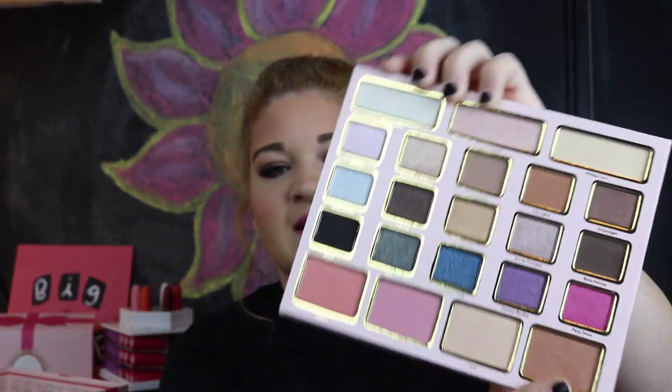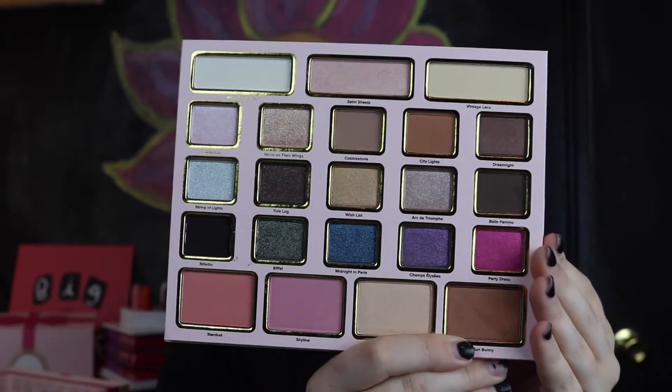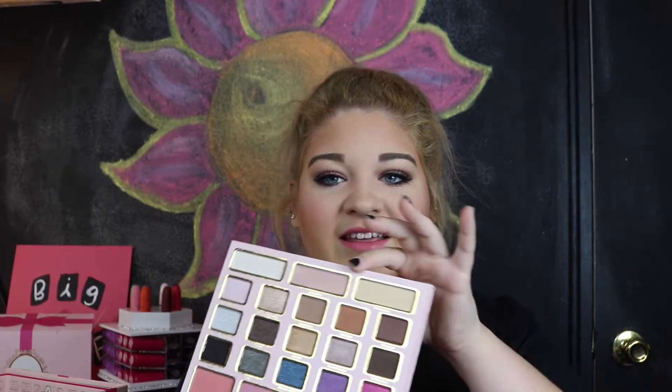It doesn't click at all — it just kind of... I mean, if that's a problem for you, I wouldn't take it traveling. But the packaging is still really cute, they're following the pink theme. So these are all the color selections you will get: fifteen eyeshadows, three highlight shades, one bronzer, two blushes, and a highlight shade.